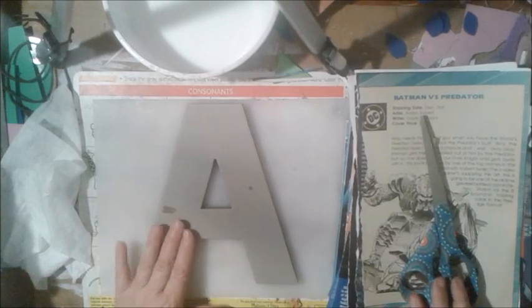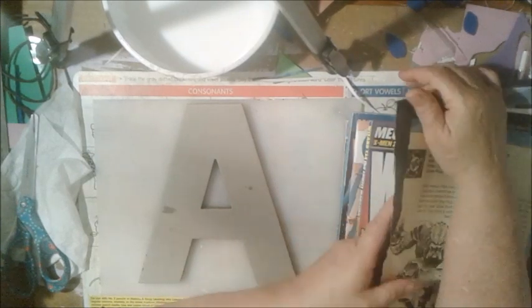We're going to paper mache these letters - well this letter. I'm going to paper mache this letter for my grandson. He was named after two comic book heroes from the DC universe, and my daughter wanted to do his name in that theme. So that's what I'm going to do - I'm going to show you how I do it.